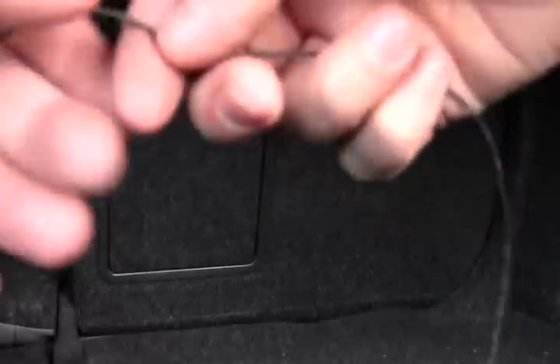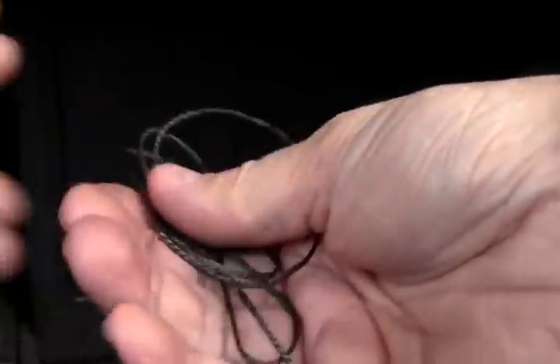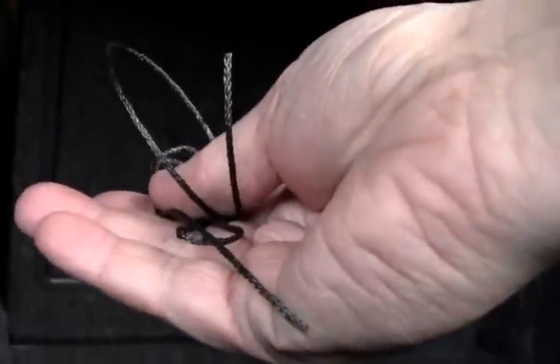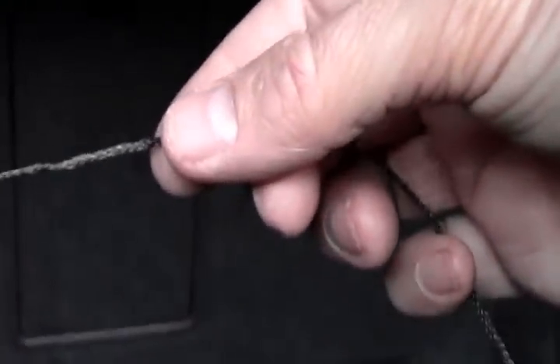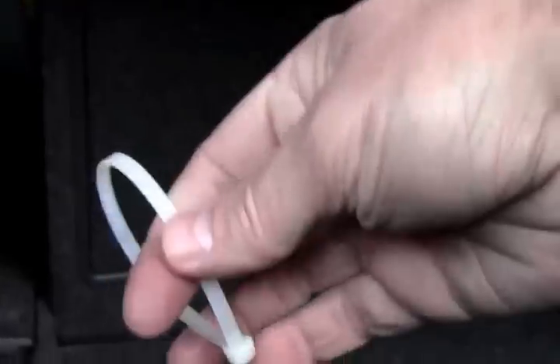What I've got here is some string line — I'll curl it up so you can actually see it. It's just some string line actually used for duck-decoy cutting floats. It's a waxed line, also called tarred line. This stuff is really strong and I like it because it holds up well to abrasion. I also have just a white loop strap that's going to be our pull.